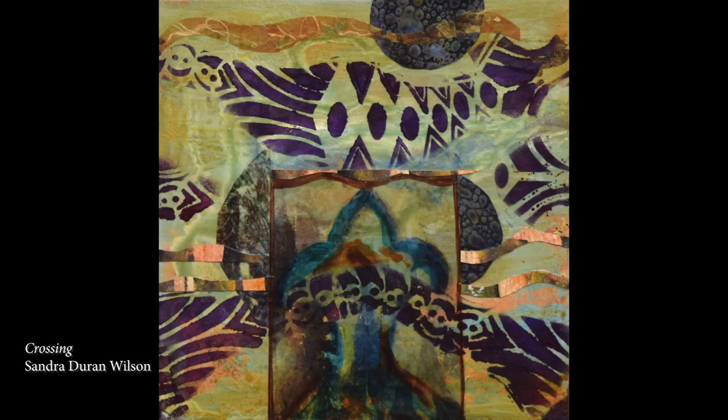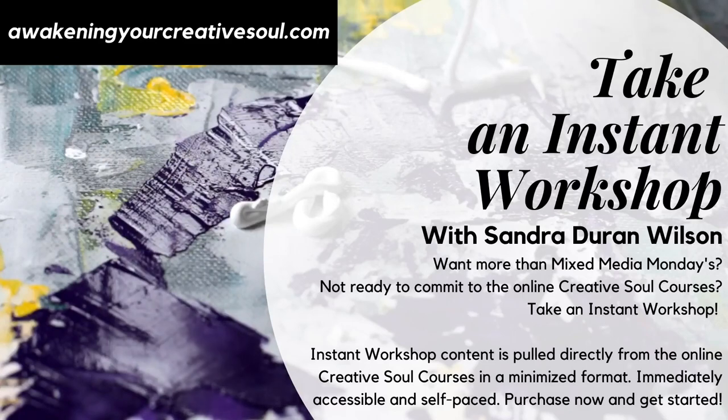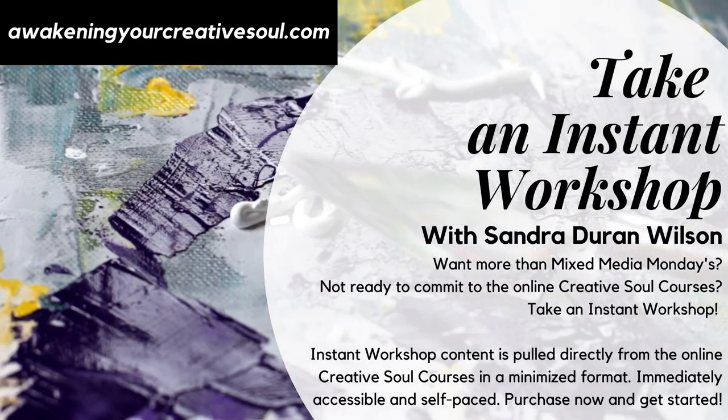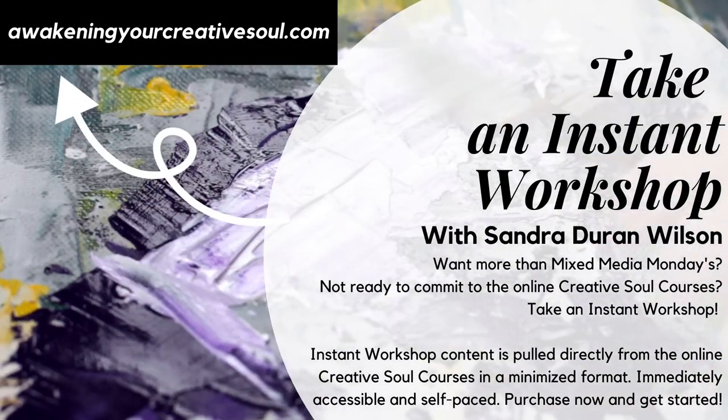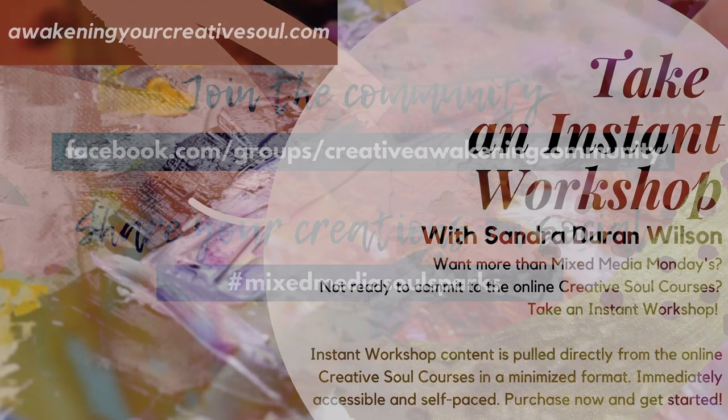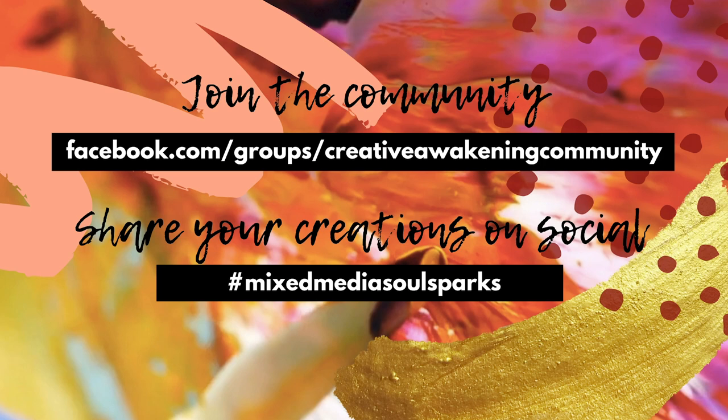Thanks for joining me this week. If you like what you're seeing, perhaps there's an online class you might want to take — check out the website. I'd love to hear from you in the comments section. Post some of your artwork on the Awakening Your Creative Soul Facebook page, and I'll see you next week. Join the community and share your creations on social using the hashtag MixedMediaSoulSparks.